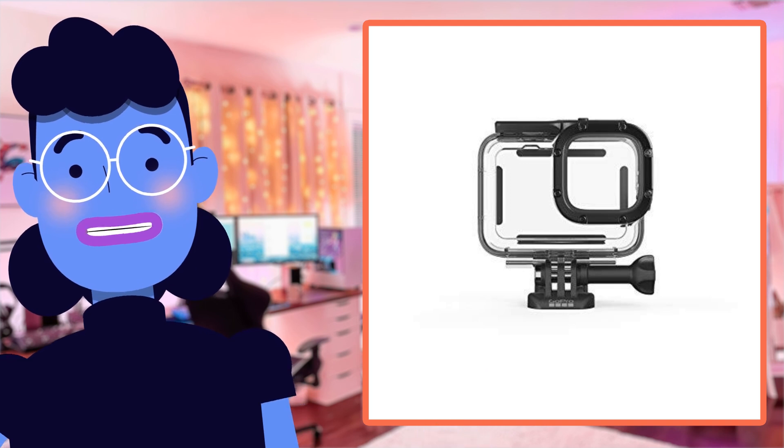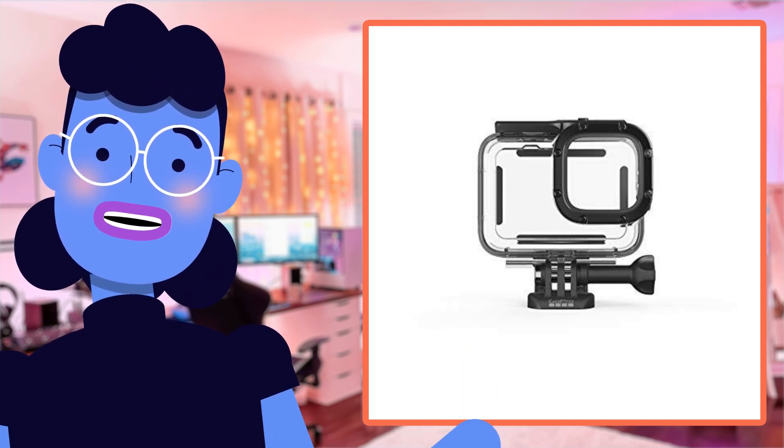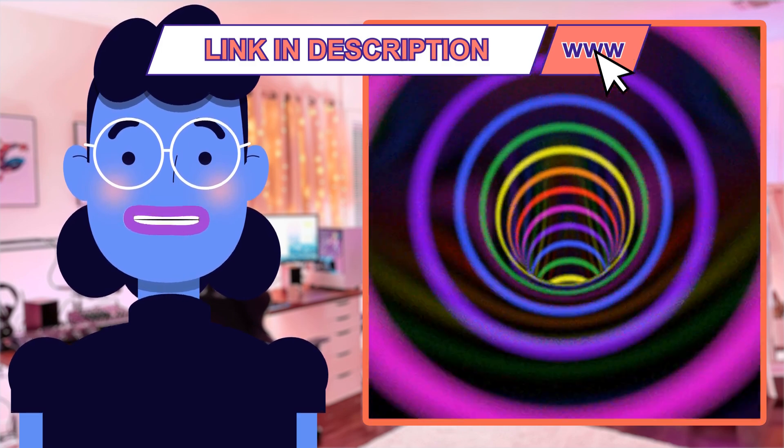Not only does it protect your device, but it also gives you easy access to its touchscreen while allowing sharp image captures both above and below the water surface. Sounds intriguing — let's dig in deeper.